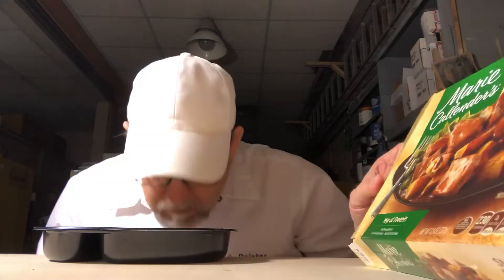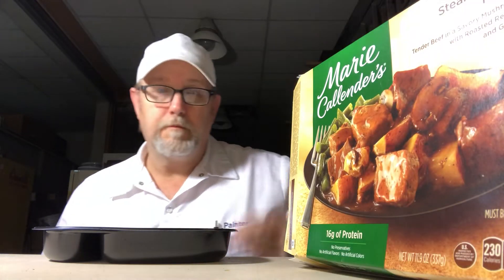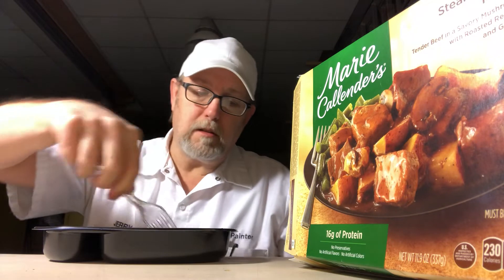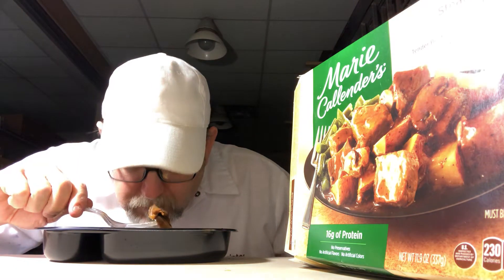It smells good. I think this isn't going to stand up. Green beans smell good. Let's try a piece of this steak. The aroma isn't like bursting out, but put your nose down there and you'll smell some — smell the potatoes, smell the mushroom gravy.